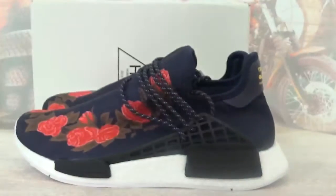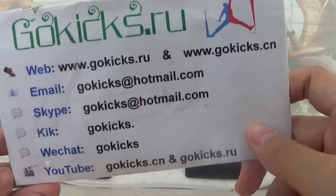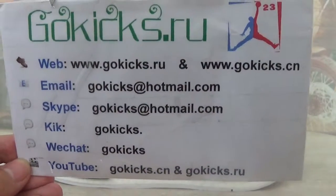Press an order here at www.gogix.ru and gogix.cn. Follow my contact information and welcome to contact me to place an order. See you in the next video, bye bye!